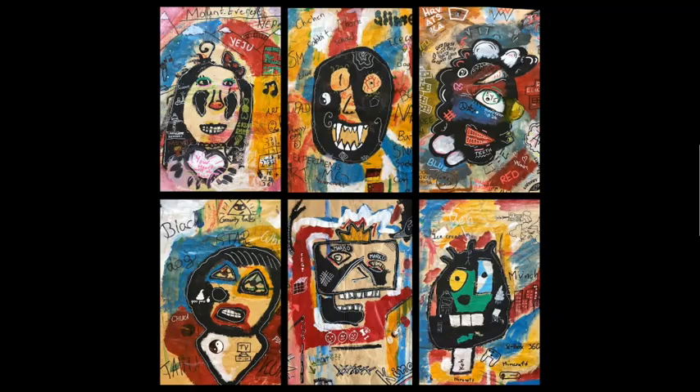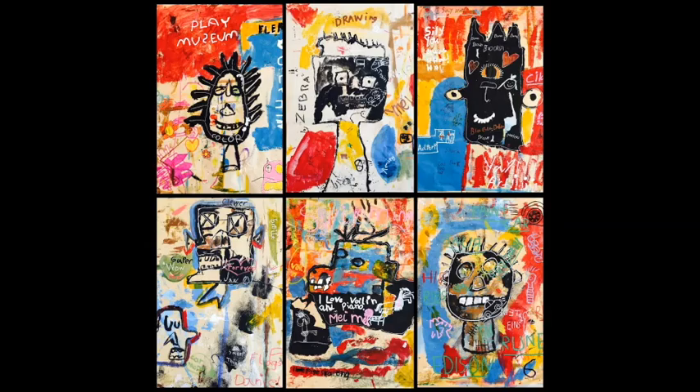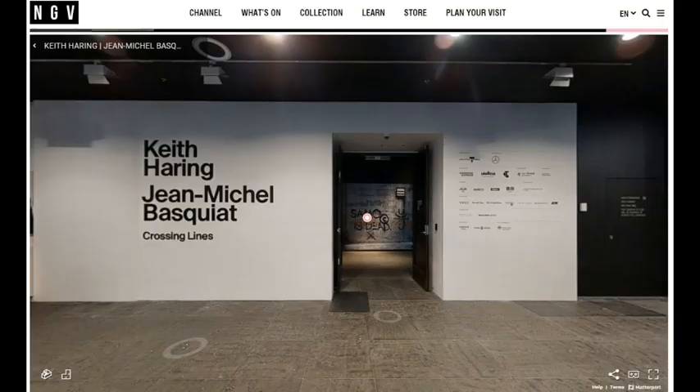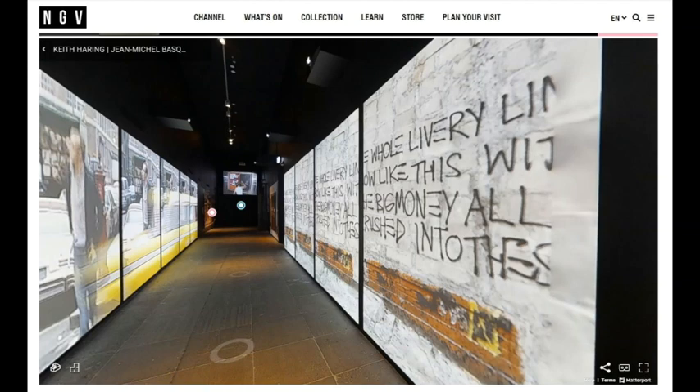Our first lesson will look at the art of famous American artist Jean-Michel Basquiat. Due to copyright permission, we cannot show you photographic images of his artworks. However, we suggest that you go online to find examples. A great activity is to go to the National Gallery of Victoria's website and view their current virtual tour of their exhibition by Keith Haring and Jean-Michel Basquiat, Crossing Lines. Here you can see how Basquiat incorporates graffiti-like images and scrawled text in his works.